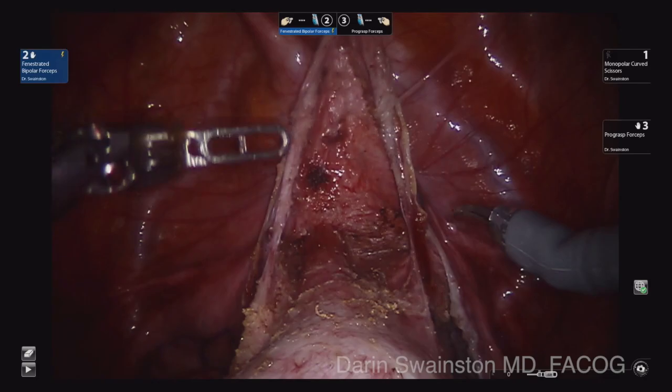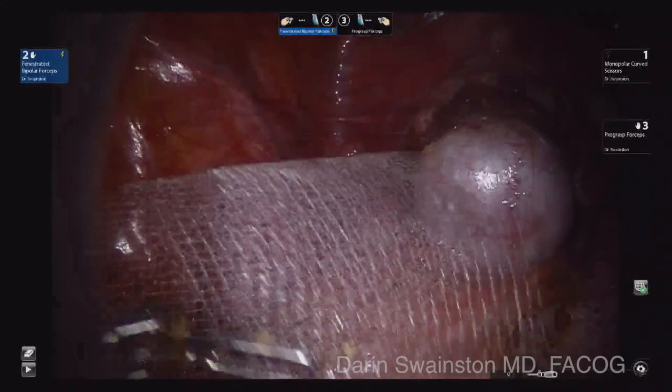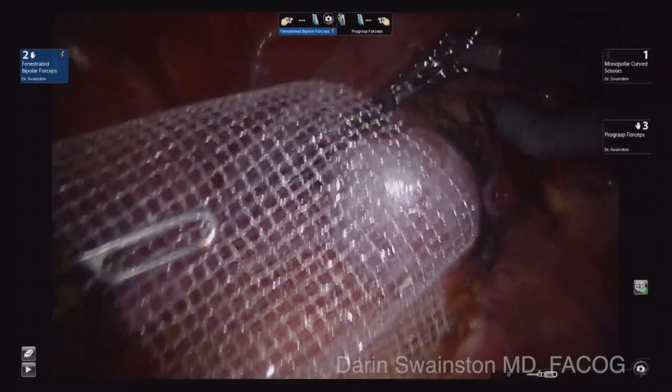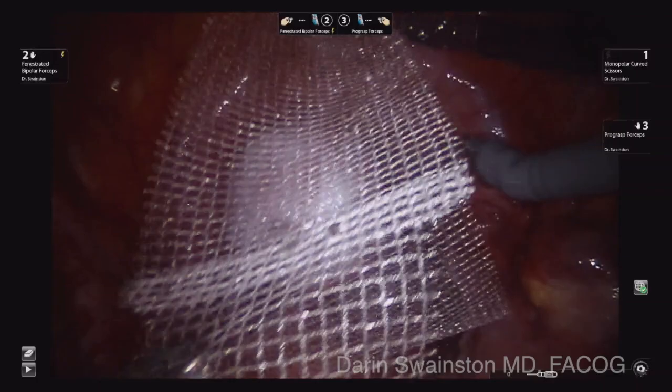This whole dissection really did not take a lot of time — probably less than 15 minutes — and that is how it should be. Now I like bringing in the mesh without rolling it. I like to get an idea of exactly where to place it. The smaller thin arm goes to the sacrum and the fatter part of the mesh goes around the vagina, both anterior and posterior. So I am positioning that in place and I don't trim it right away.